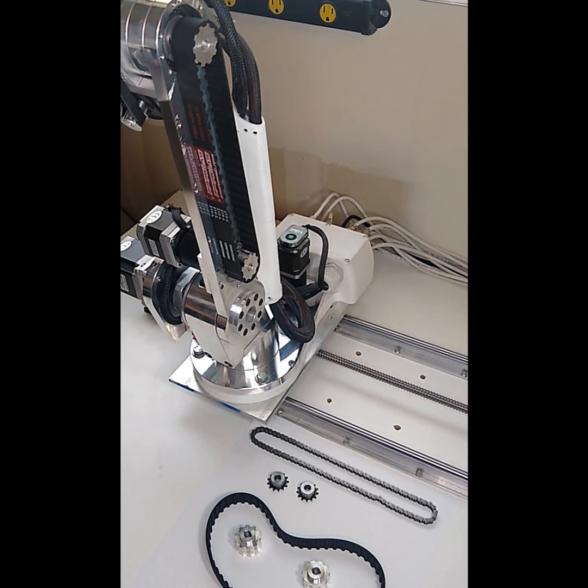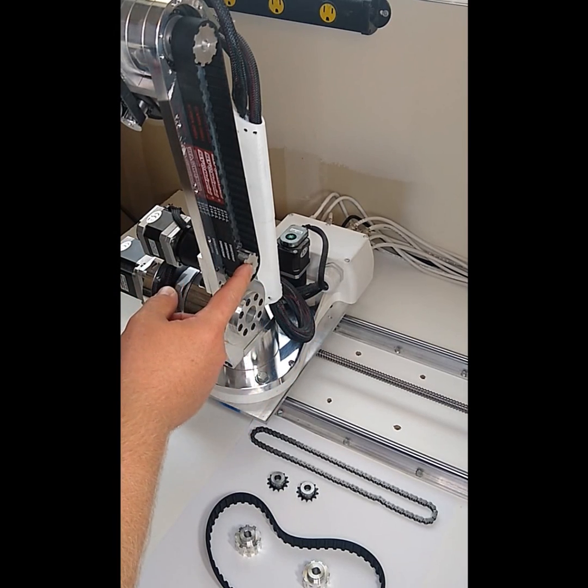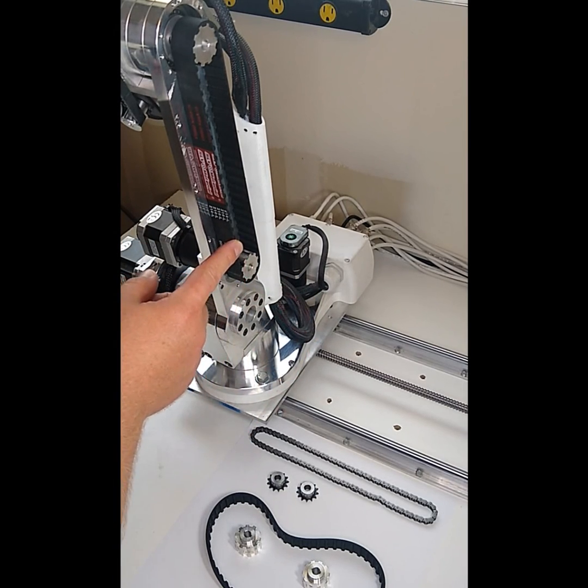Hello, everyone. I wanted to share an update to the AR3 robot. I have updated the joint 3 drive to be a belt instead of a chain.